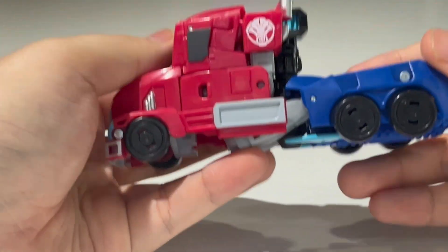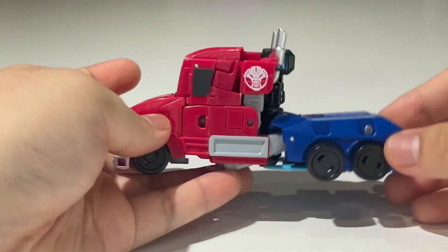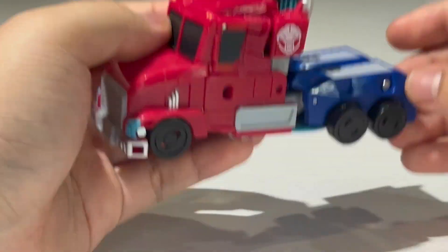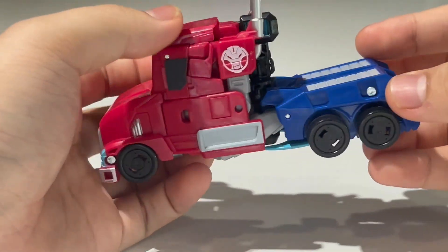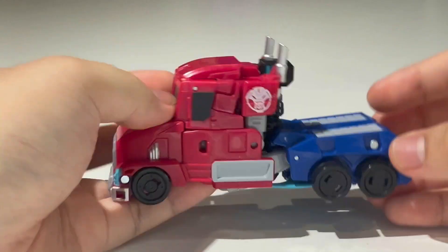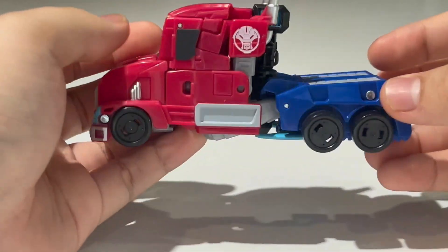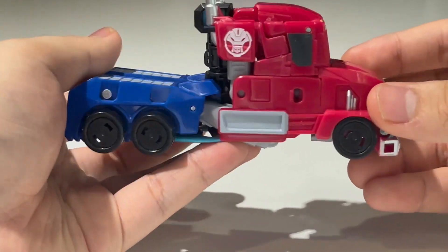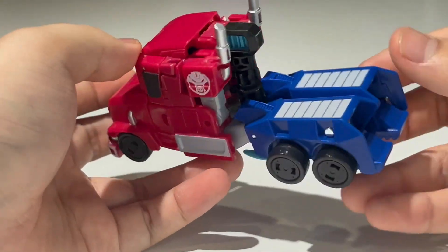This looks really good in truck mode. Truth be told, this is an extensive retool of the Cyberverse Deluxe class Optimus Prime. You'd think this would be a brand new mold, but no — it's actually an extensive retool of the Cyberverse Deluxe class Optimus Prime. That is really shocking; they remolded so much to get Earthspark Prime out of that mold.